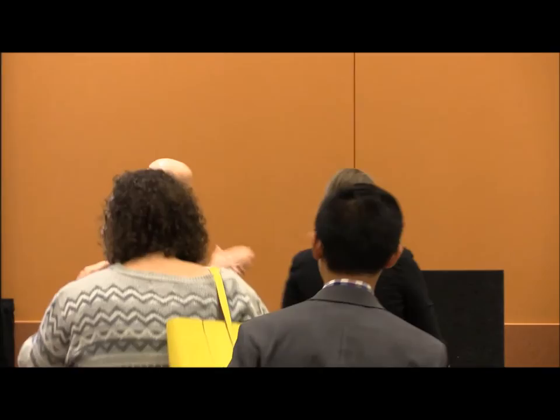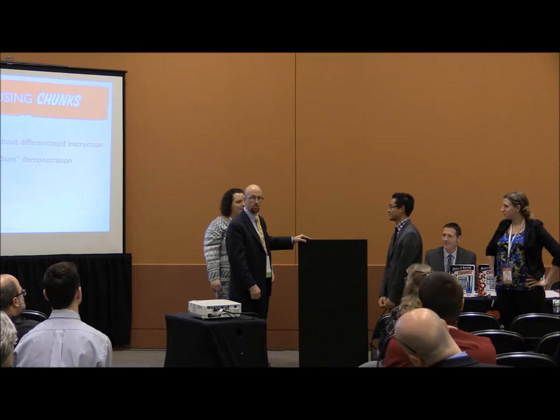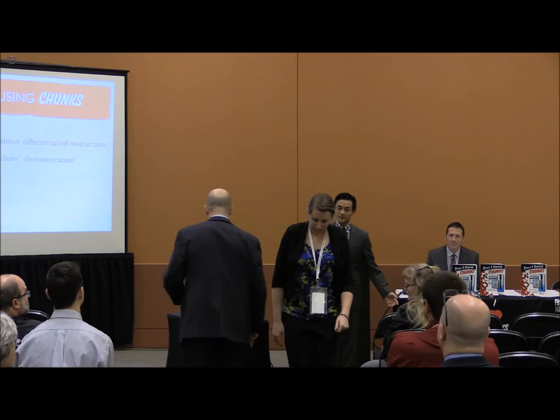We need three volunteers right now — raise your hand if you'd like to volunteer. Come on up — give them a hand! Okay, what's your name? Jeremy. Jeremy, you get probably the hardest spot — stand right there. And what's your name? Janelle. Janelle, come over here, you're going to stand right there. And Chris, come on over here.